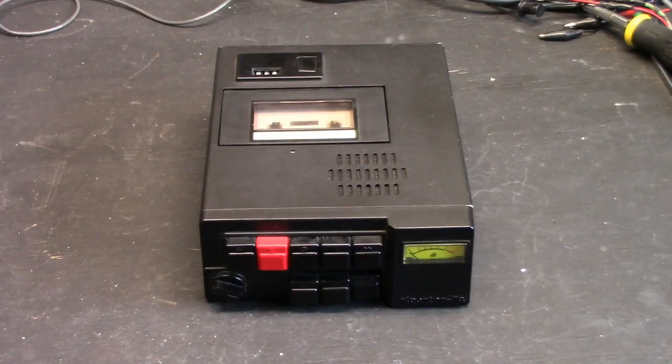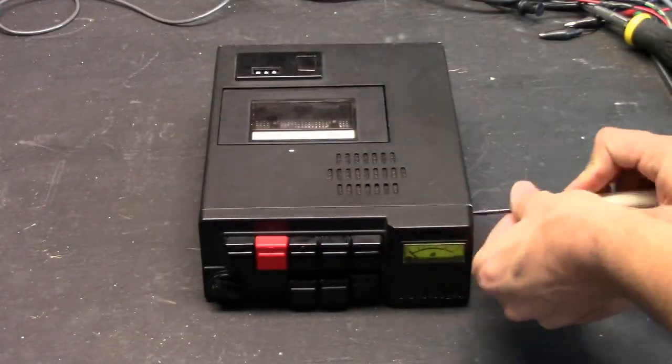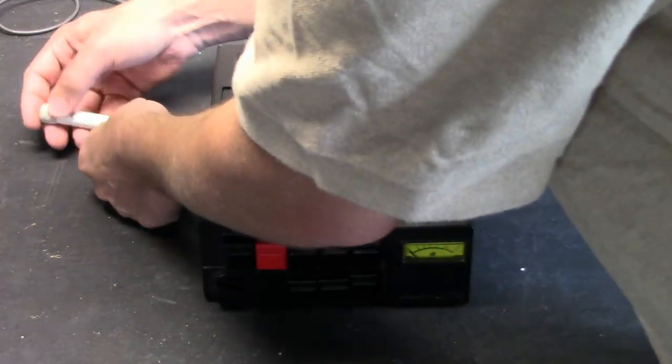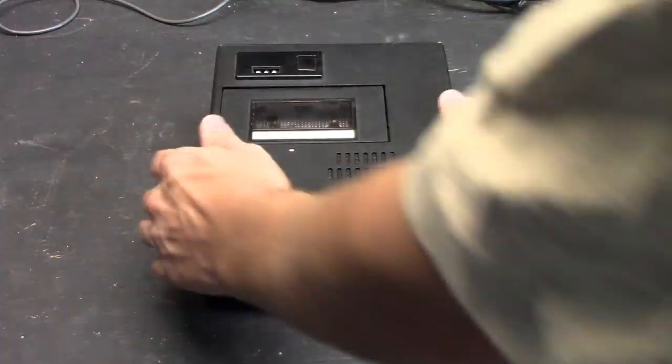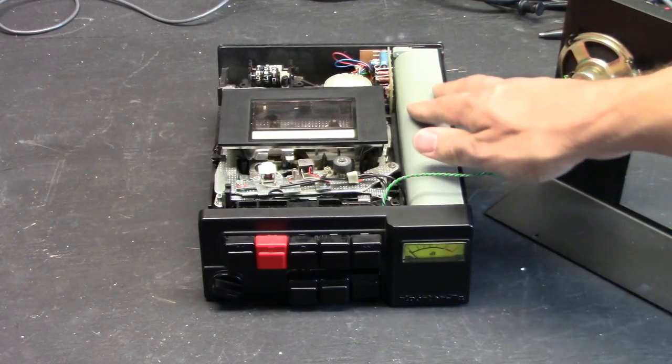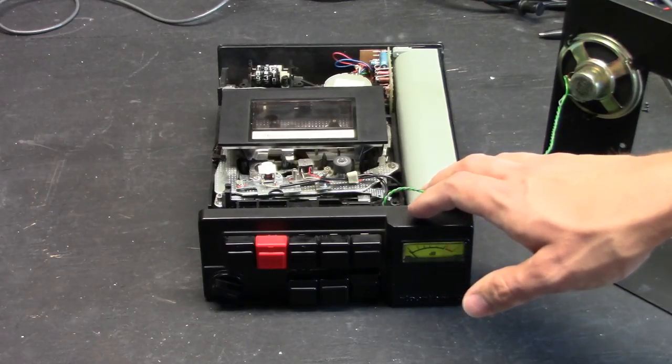Here is the MLR7A recorder and we'll be taking some things off of this unit. Here displayed is the introductory view of the inside of the MLR7A cassette tape recorder. You can see in this area is where the 6D cells are located.